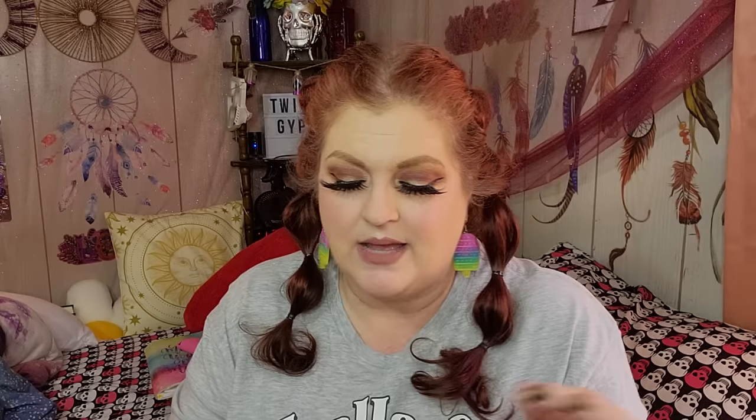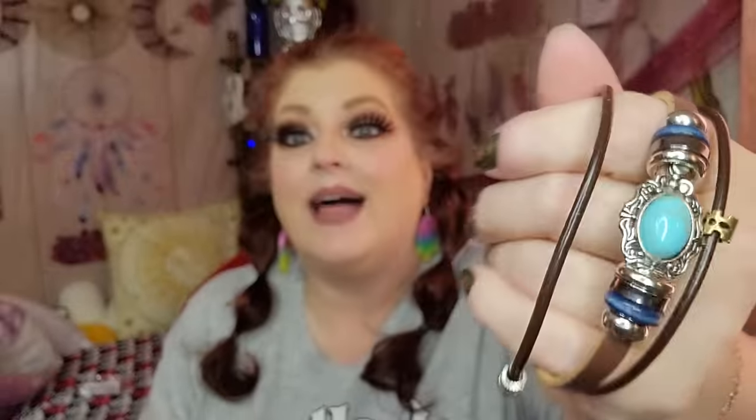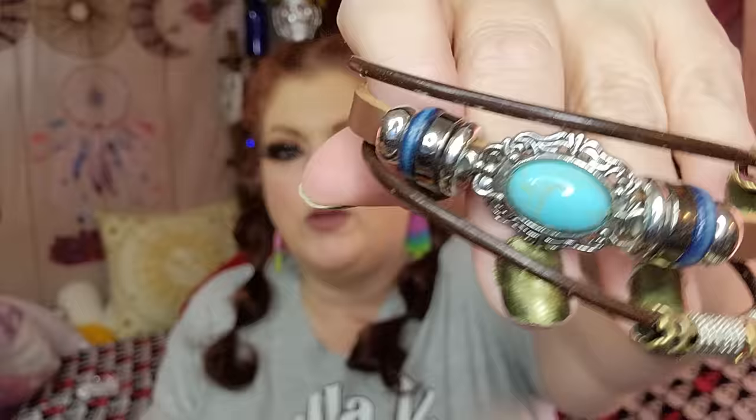The first thing I have is a bracelet that was 77 cents. I'm going to take it out and start a trash pile. Here's what the bracelet looks like — I love a turquoise look to a bracelet. Let me just say, I think that is super duper cute.